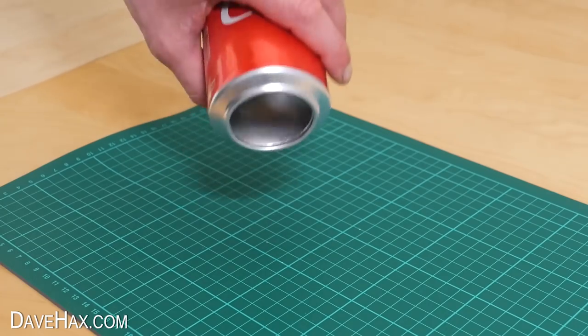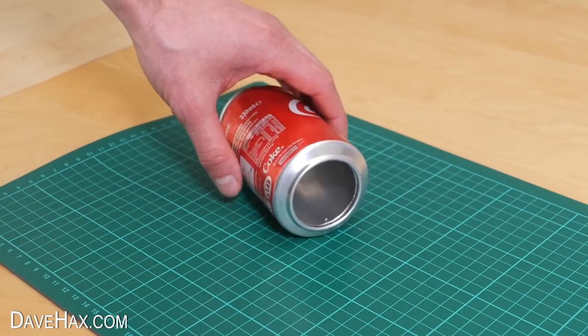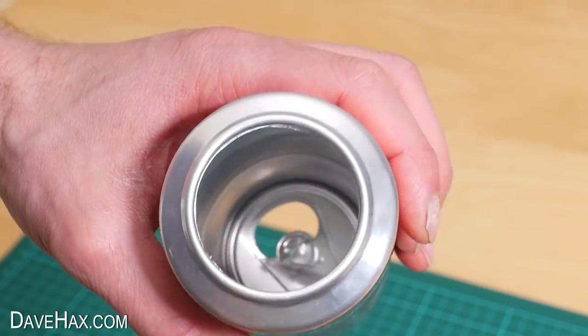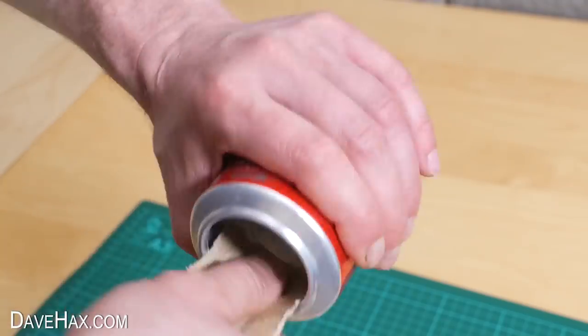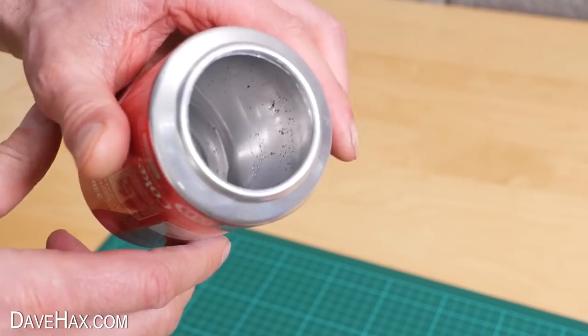Remove the piece you cut off with some pliers. You can see this nice even, relatively clean cut all the way around the inside of the can. It is pretty sharp, so I'm using some sandpaper to carefully rub down the inside and remove any burrs. Because aluminium is so soft, it does sand quite easily. But do be careful.